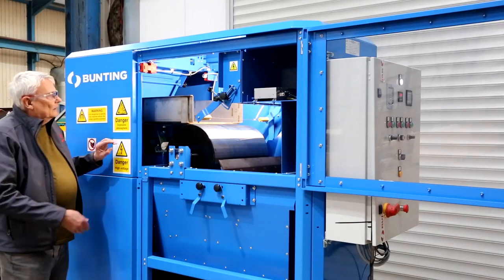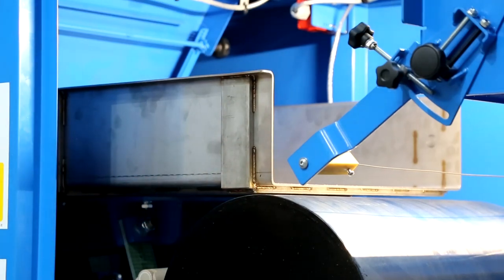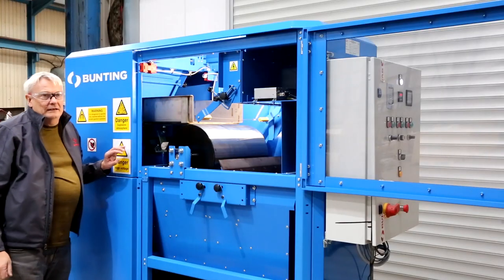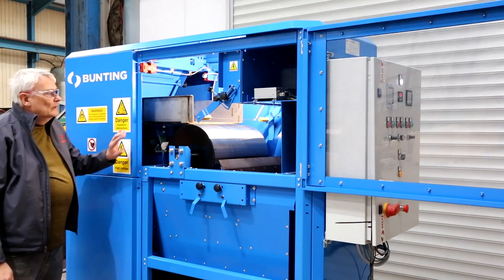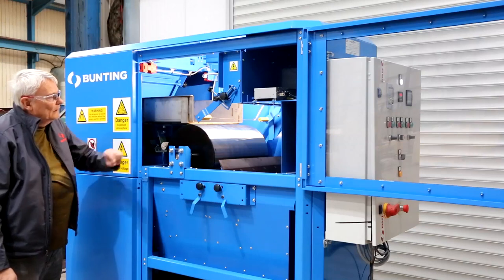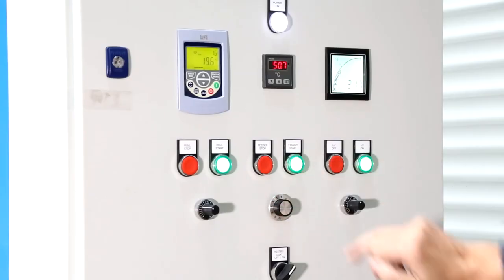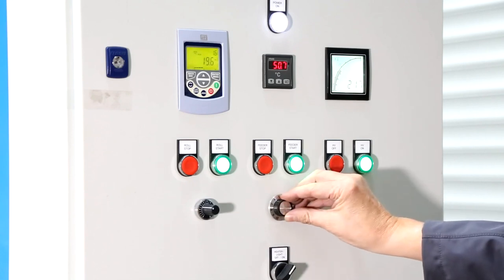Starting from the left to the right, here we have the vibratory feeder, and back there is also a gated hopper for feeding. The role of the feeder is to give us an even, controlled feed — a monolayer — to the roll itself. The feeder's flow rate is controlled by the control panel here.